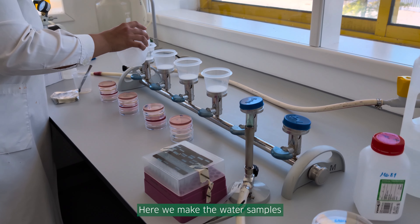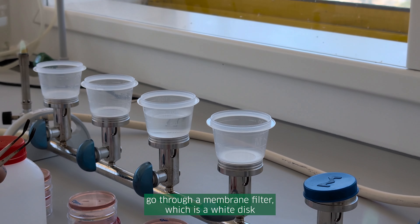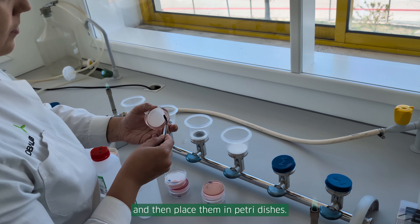Here, we make the water samples go through a membrane filter, which is a white disc that will capture any microorganisms, and then place them in petri dishes.